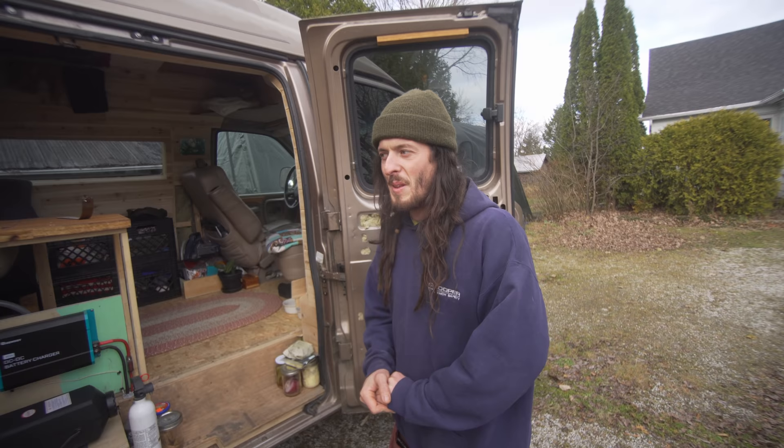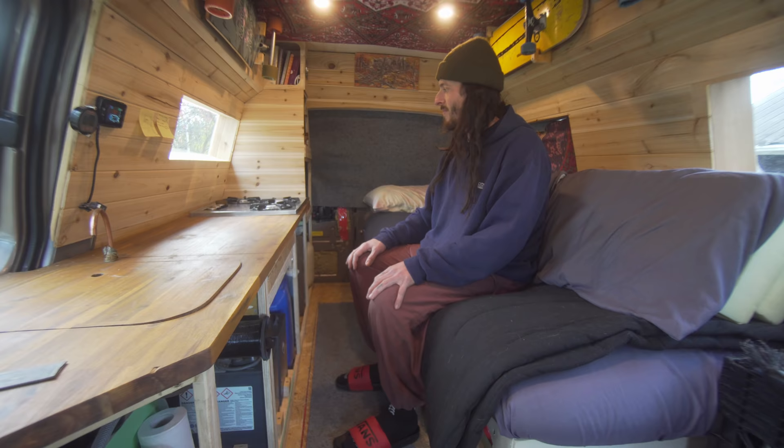This version here is hopefully the last version because I've done a lot of renovations, but it's fully insulated and set up for what I need. Let me take you inside. This is just a three-burner propane cooktop.